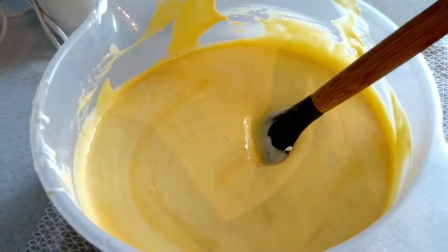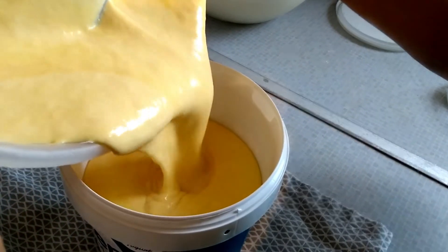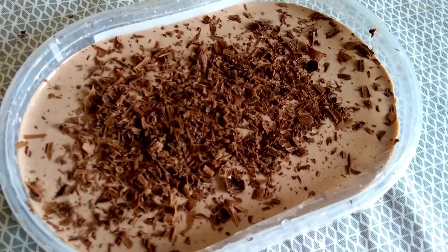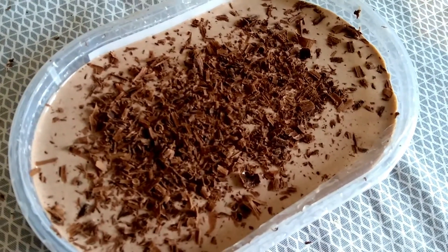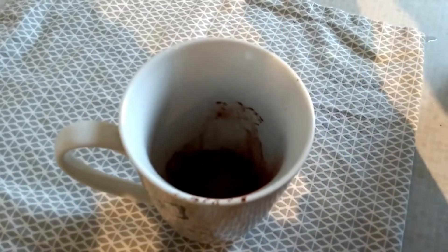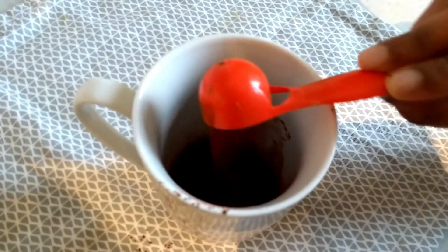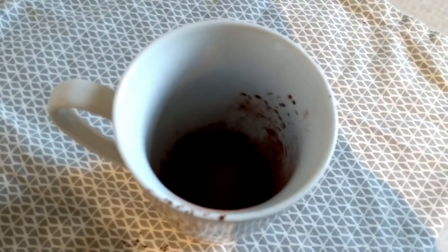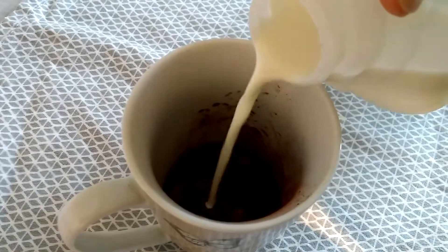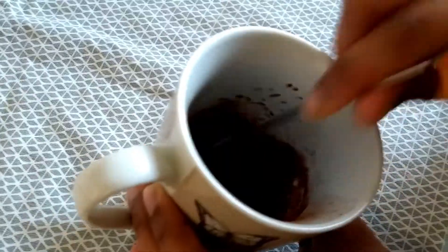Let's move on to making the second ice cream — the chocolate flavored ice cream, which is a kids' favorite. To make the chocolate ice cream, take a cup and add two and a half teaspoons of cocoa powder.